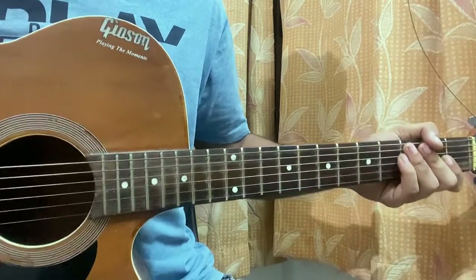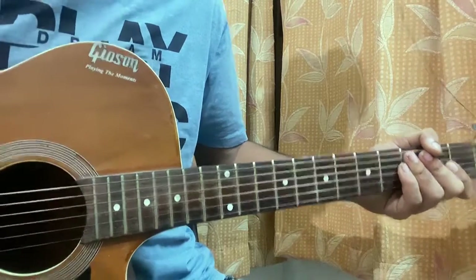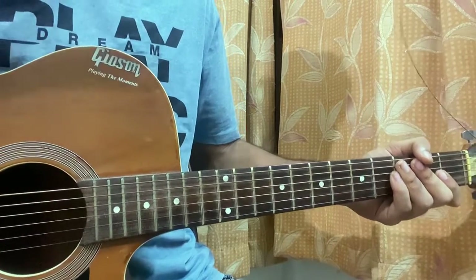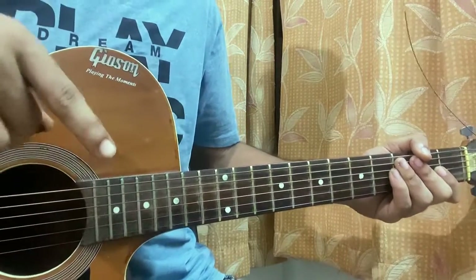What's up guys, welcome back. We'll have a look at 'Music for a Sushi Restaurant' by Harry Styles from his new album. I'm trying to cover the whole album as fast as possible, so be sure to stay tuned.